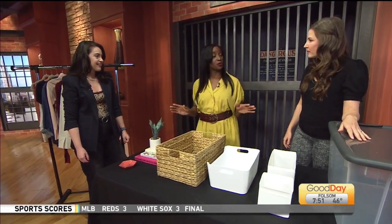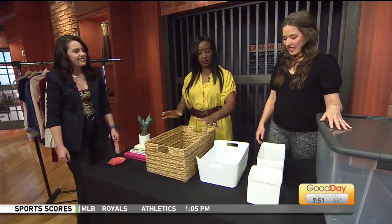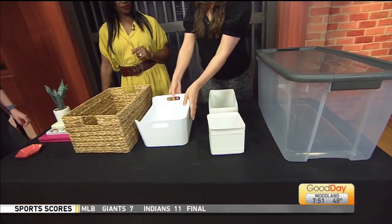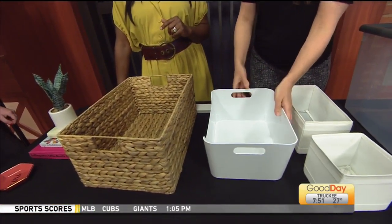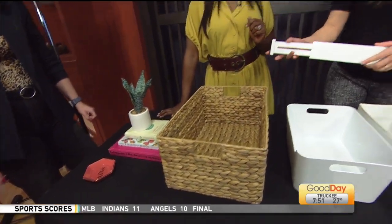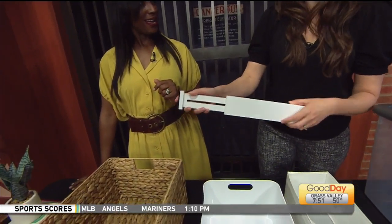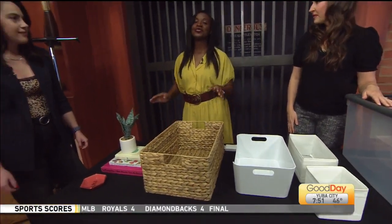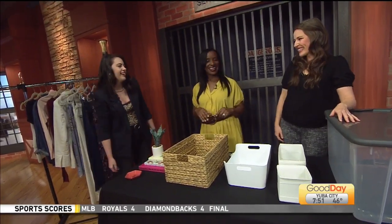How much do these bins run? The Skubb set is $5, the Varriera in the larger size is $4.50 — and it's so sturdy, such a great deal. The bin from the Container Store is $17.99. And then a set of four from the brand Homelion — like Chameleon — on Amazon, a set of four is $15.99. Here's to a spring detox! Thank you so much for having us — back over to you.